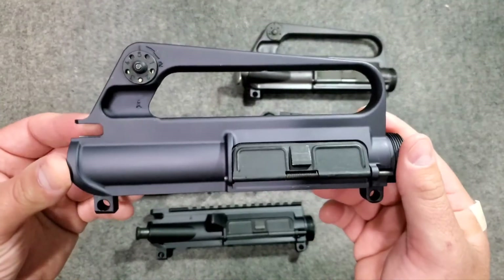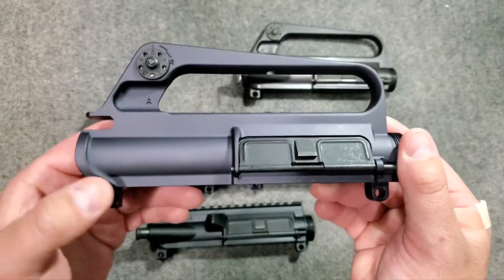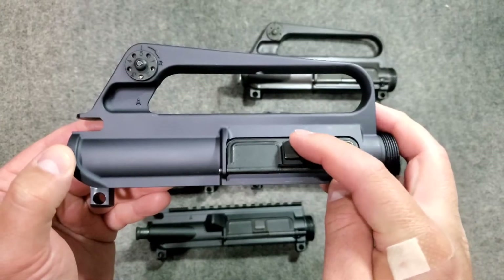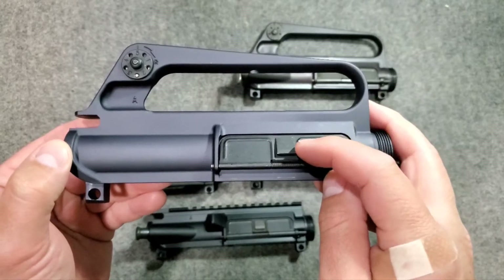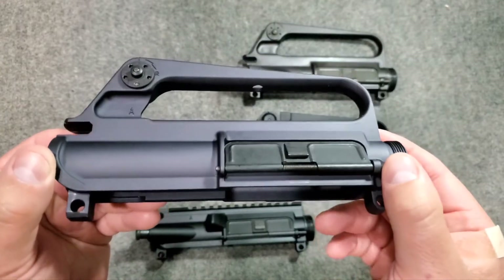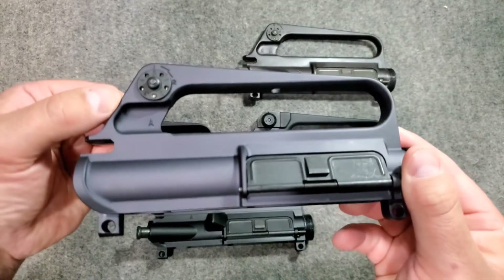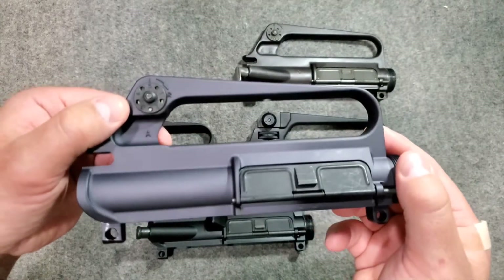First up is the 601 style AR-15 upper receiver. Notice it has a slick side along the right side of the receiver. There is your ejection port door. This is a modern ejection port door with a little hump that pushes it out against the lower receiver. The early ones did not have a bump — they just had a flat plate that was not elevated at all. You also have the little hole drilled there for your optic mount, and you can kind of see a forging mark there.